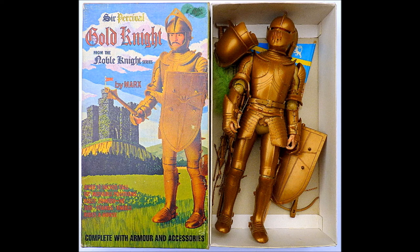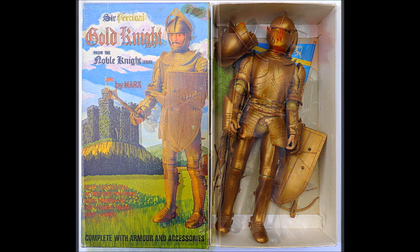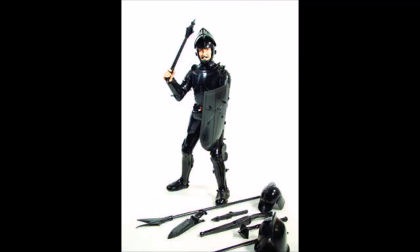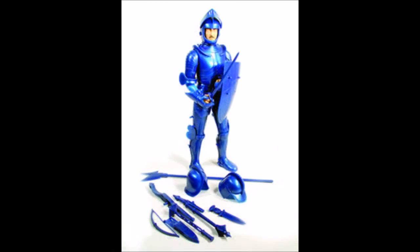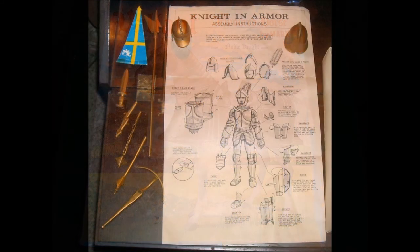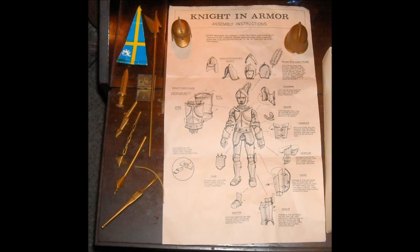Marx Toys produced the Noble Knights in 1968 and they were on the toy shelves until 1973. Two versions were produced in the United States — a gold and a silver version — and in the United Kingdom a black knight was produced. In 2001, reissues of the Noble Knights were produced and a new blue color was added.